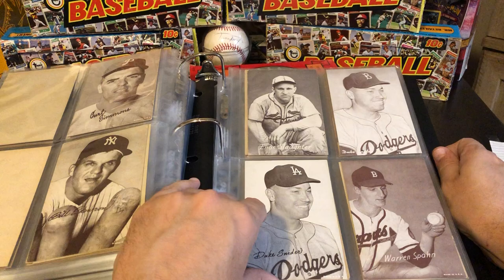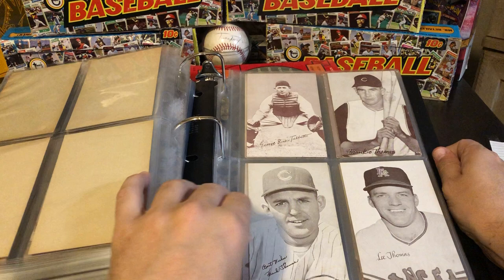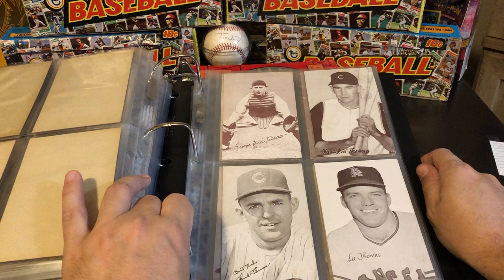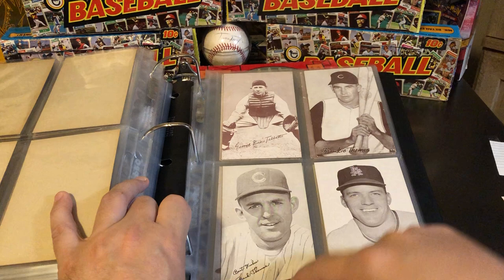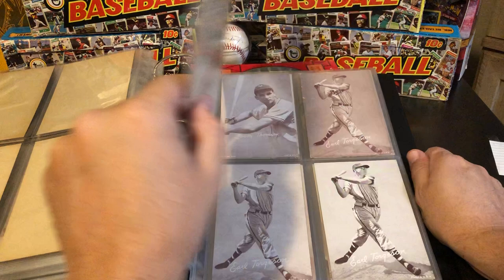A couple of Warren Spahns. Stuffy Stirnweiss, Vern Stephens, Frank Thomas. This one's kind of interesting — this is Frank Thomas, the original, not the guy from the White Sox. But that's not actually Frank Thomas in the photo; that's, I believe, Bob Skinner being pictured there. So then they corrected it and actually put Frank on his own card, which was nice of them.